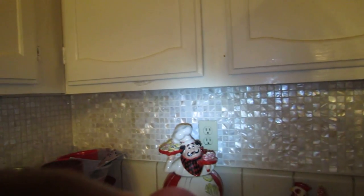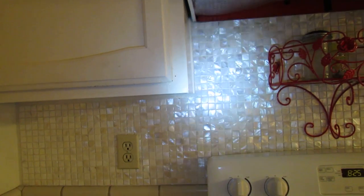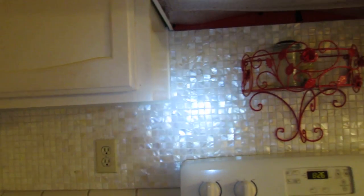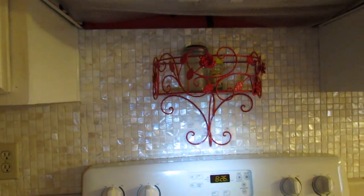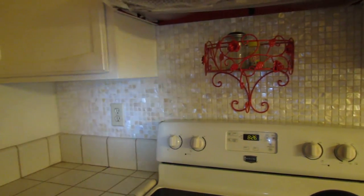Oh yes. I did my backsplash, and this is it — Mother of Pearl. Here we are, this is my Mother of Pearl. I am using the flashlight so you can see the shimmer of the shells. Isn't that beautiful? I think that is just so pretty.